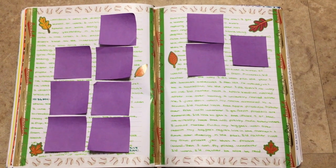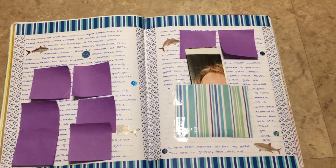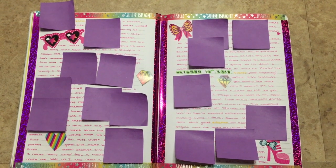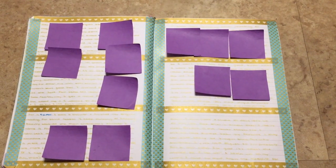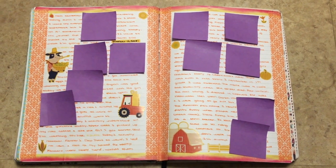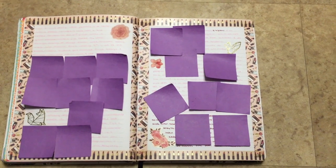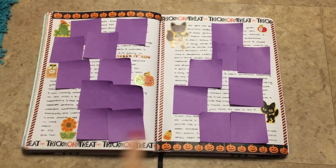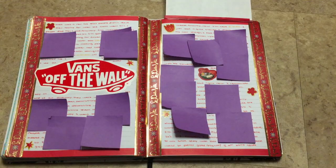A spread for the baseball postseason starting. A shark theme and then I just made a pocket there and put an article. The day I actually wrote on this spread was National Farmers Day, which was such a coincidence so I thought that was really cool. Kind of a rose gold theme with the washi. A Halloween spread — I wish I had this washi; this was a sample from a pen pal.